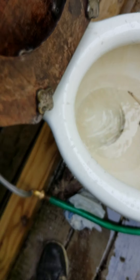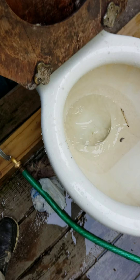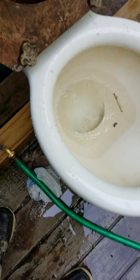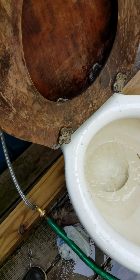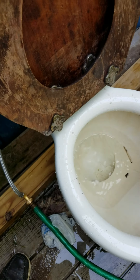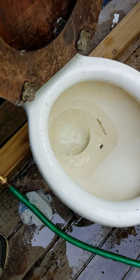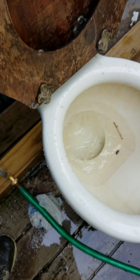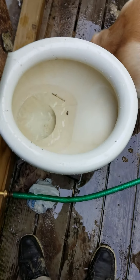This toilet flushes well on two gallons of water, maybe 1.8, because the siphon gets properly fed and the water goes back down. But generally it doesn't do very well on 1.6 in terms of waste like bags and solids. It does pretty good on some things, but not anything like that. Anyway, that's pretty much it for the 1.6 gallon tests on this toilet.